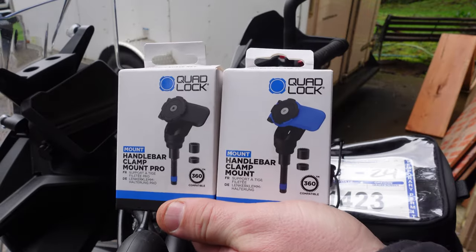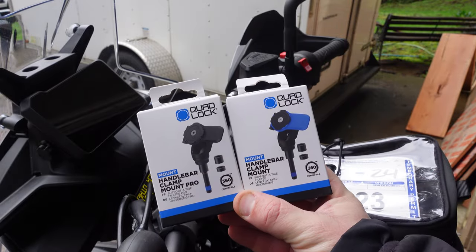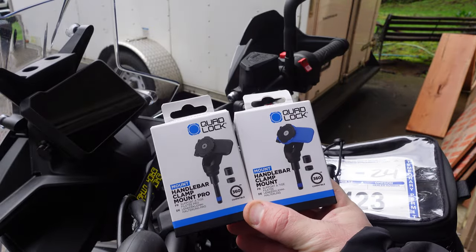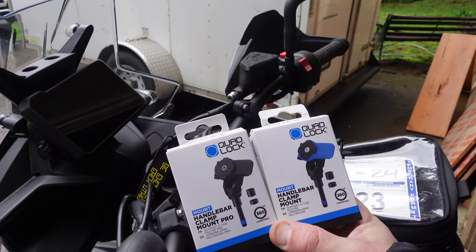There are two versions of the new handlebar clamp mount: the pro and the regular. The pro is all metal, a little bit more heavy duty, and therefore a little bit more expensive. They're both quality products. I'm going to put the pro here on the 790.